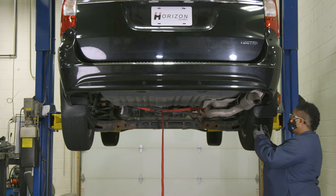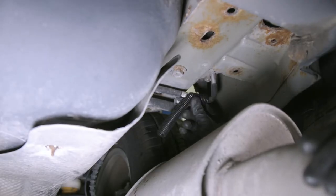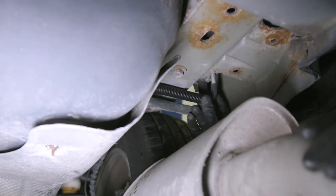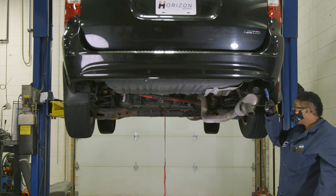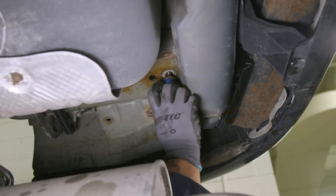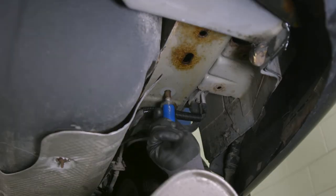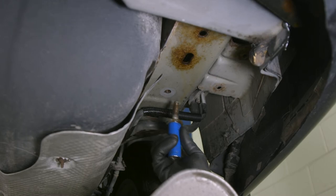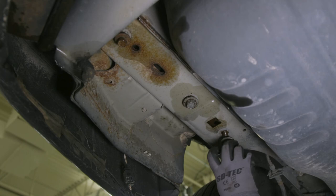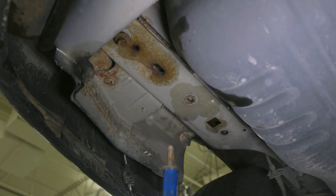Next, snap the plastic loom in place over the air conditioning line near the bolt you just removed. Once that's done, use your ratchet to remove the other bolt located closer to the bumper on the passenger side, as well as the three existing bolts from the frame rail on the driver's side. Set all of those bolts aside — you will need them when you install the hitch.